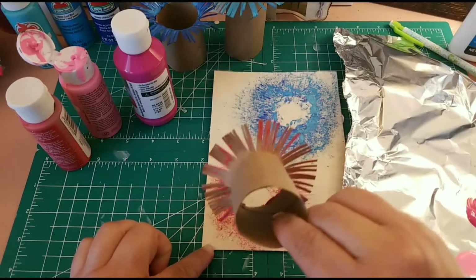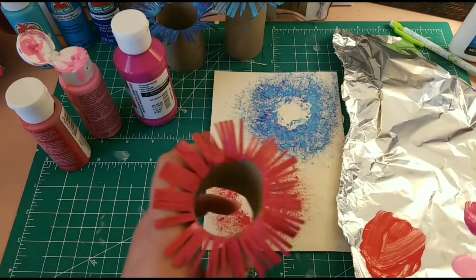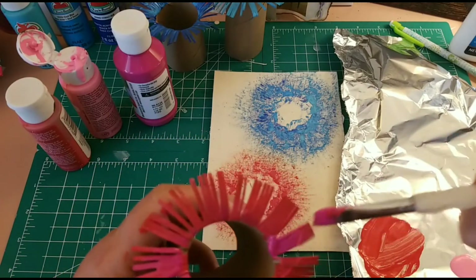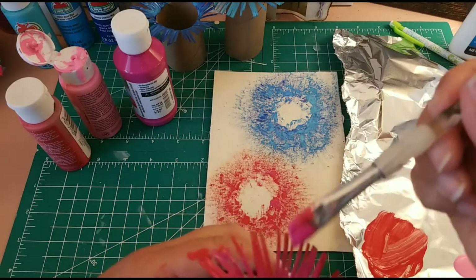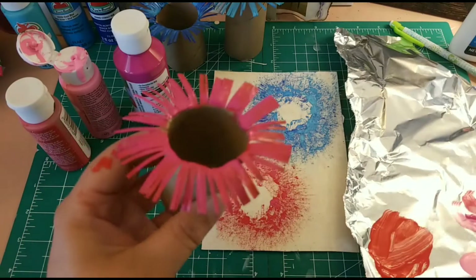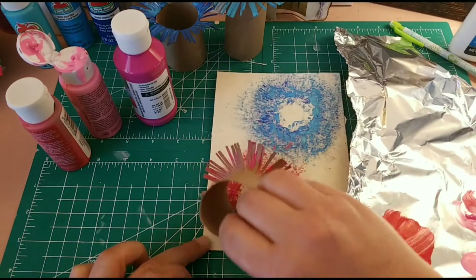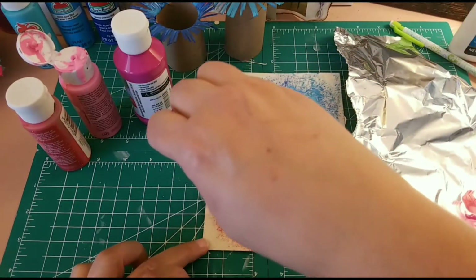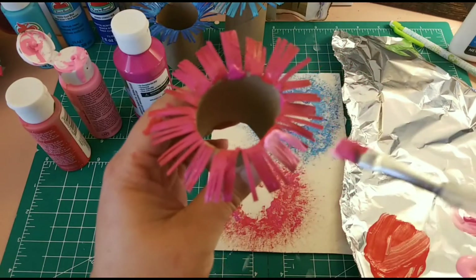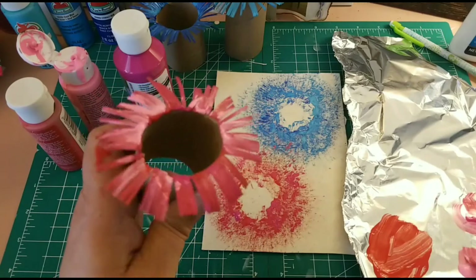In the camera it probably doesn't look like it's catching the detail, but here I can see it. Let's try one more. Of course the red is a very strong tone so it's more vibrant. There we go again — it's popping up a little bit more. Now we're gonna come in with a pastel touch to soften it.